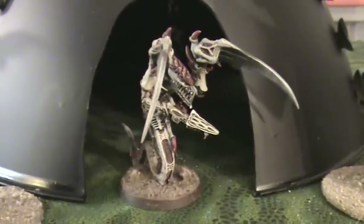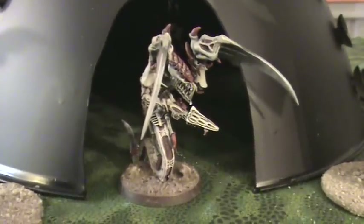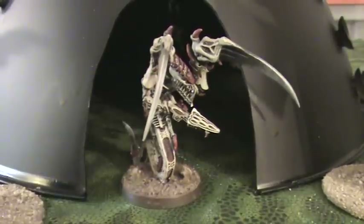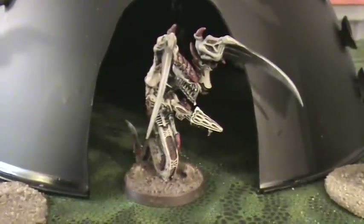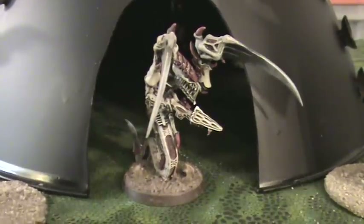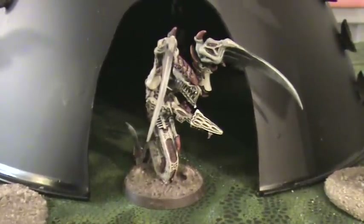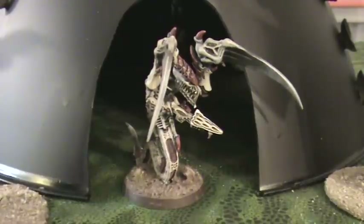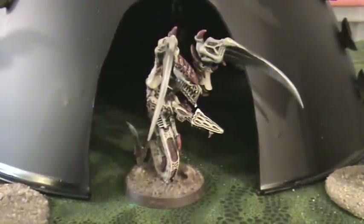Hey everybody! For those of you who are my longtime subscribers, I'm sure there is no doubt who painted this awesome figure — Ren089 of course, the Tyranid sculptor, painter, and enthusiast extraordinaire.